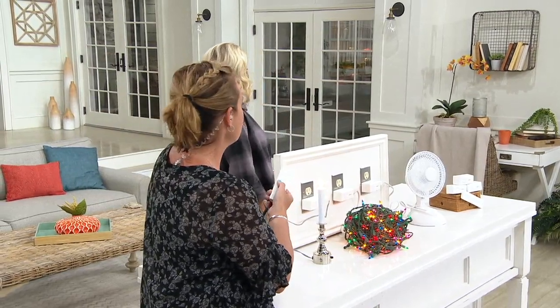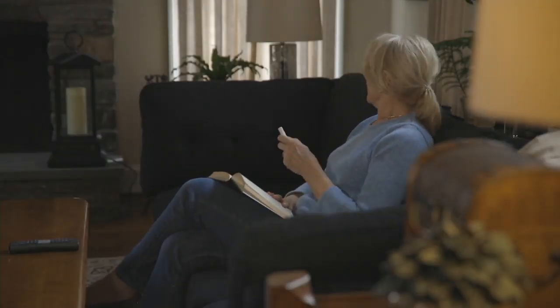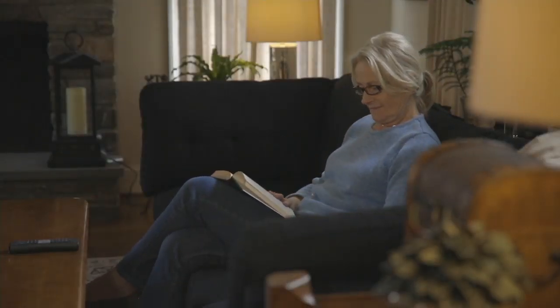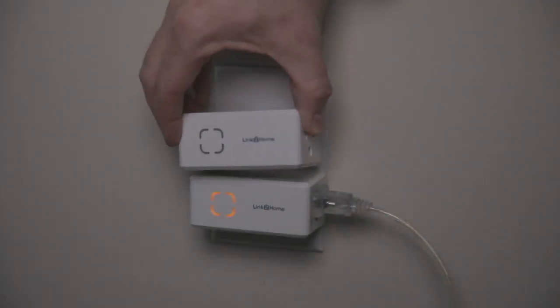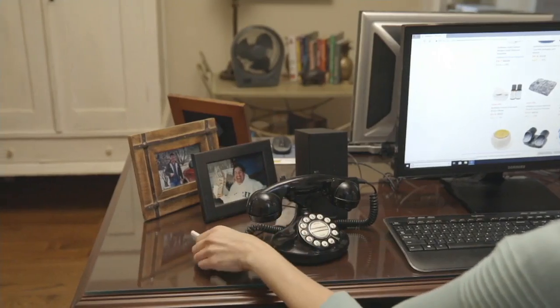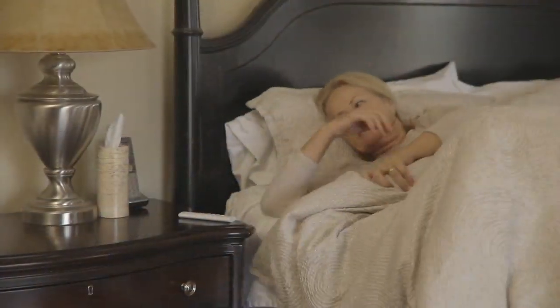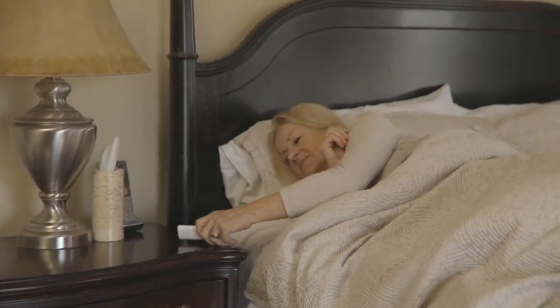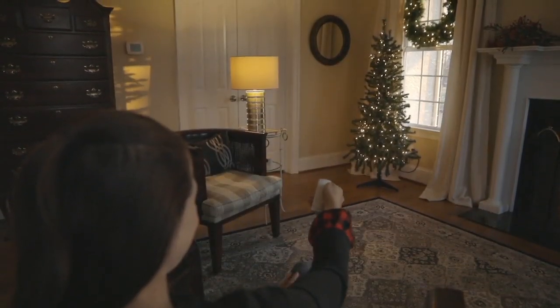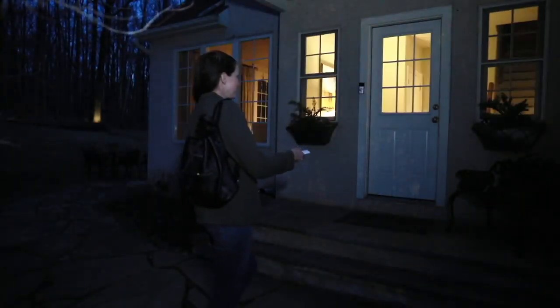Well, that outlet over there died on me during the demo, but you can be up to a hundred feet away. If you want to plug your Christmas tree in on that side or have your candle lights up there, you can do it. You forgot to set your coffee pot the night before? Fret not — you can still turn it on with a push of a button without having to get up.